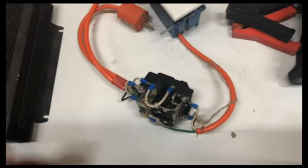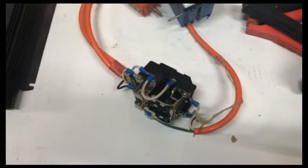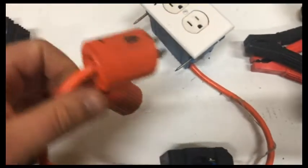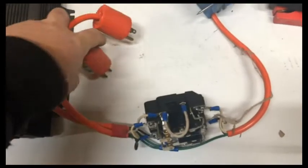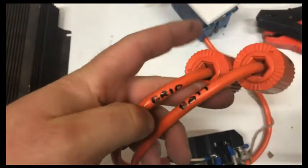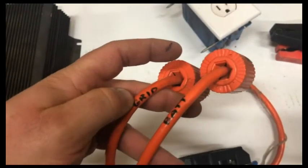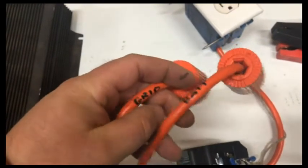I didn't want to run the boiler off the batteries all the time, so I made a transfer switch. You've got two plugs — one says 'grid,' one says 'battery.' The grid one plugged into a grid outlet, and the battery one was plugged into the inverter.